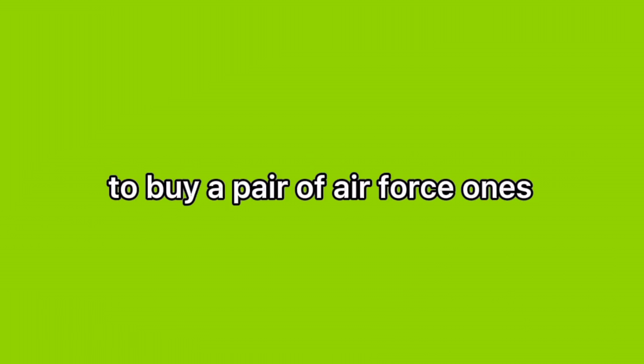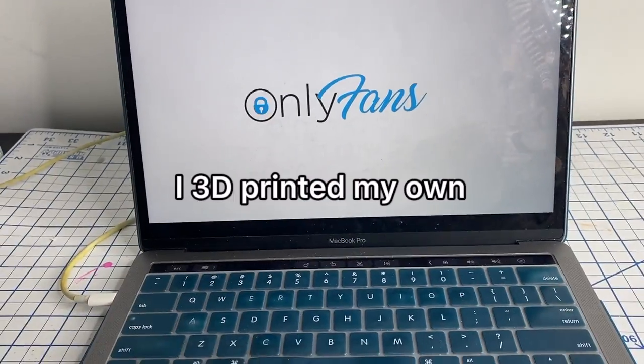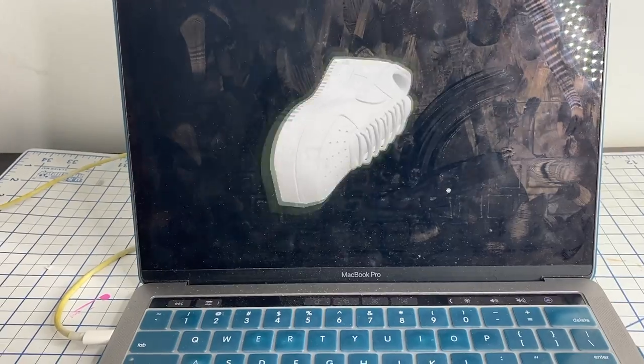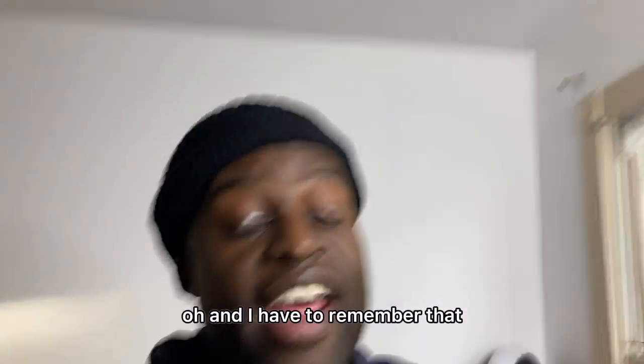Today I went to the store to buy a pair of Air Force Ones and I realized they were way too expensive. So do you know what I did instead? I 3D printed my own. Maybe not the smartest thing in the world considering they're plastic, but guess what — it's fun and I'm gonna do it.